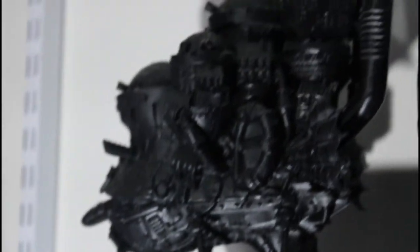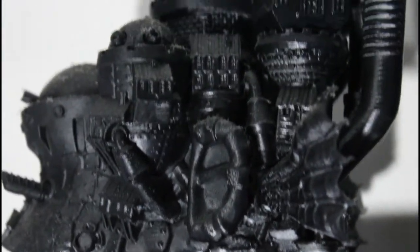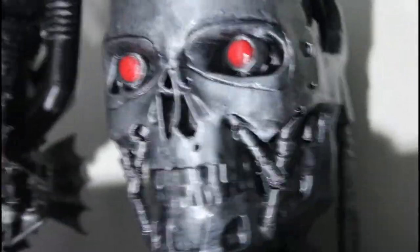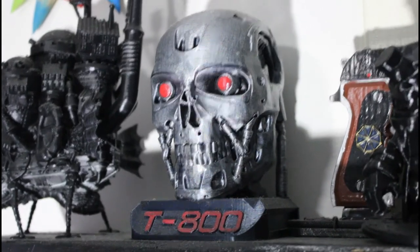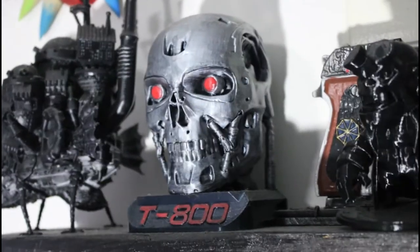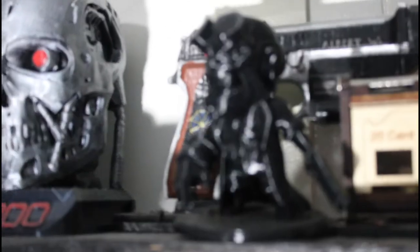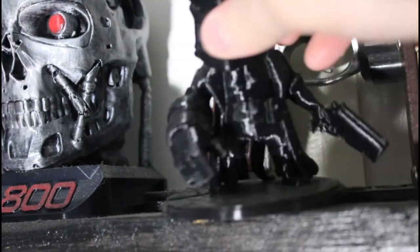Here we have a black Howl's Moving Castle with all those little details — it'll look killer when it's finished being painted. You guys remember the T-800 from the original video — he's been finished with silver and some see-through varnish. We also have a Hellboy, a cartoon rendition, holding his pistol and his giant hand.